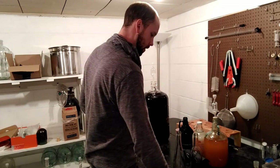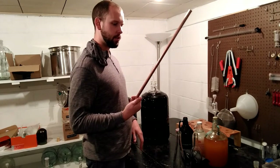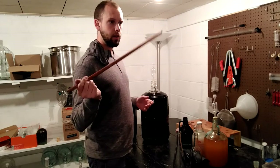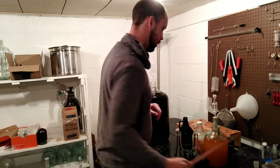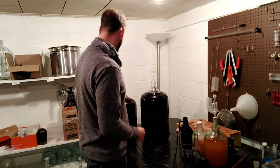I use a piece of copper pipe — I feel like any hydrogen sulfide issues, like the rotten egg smell with wine, the copper can help a little bit with that. Just give it a quick stir.